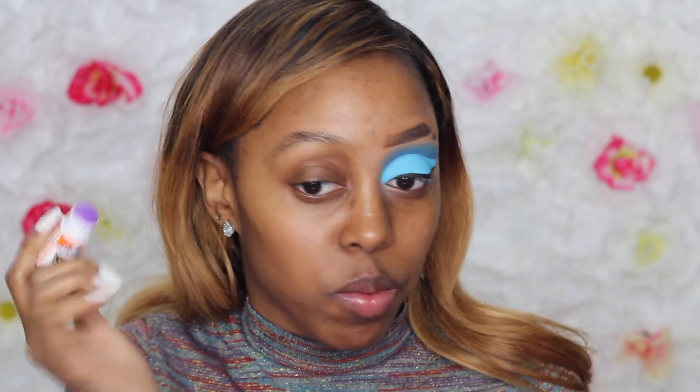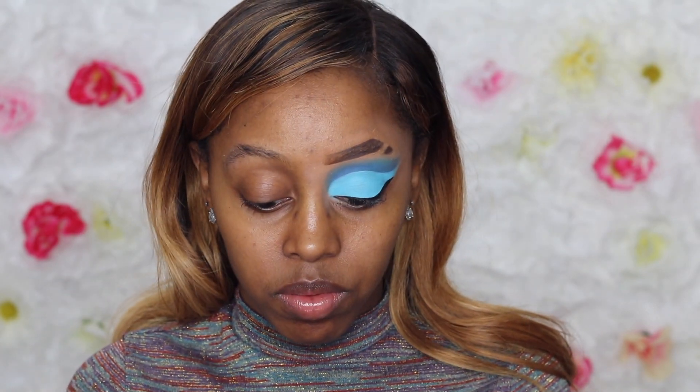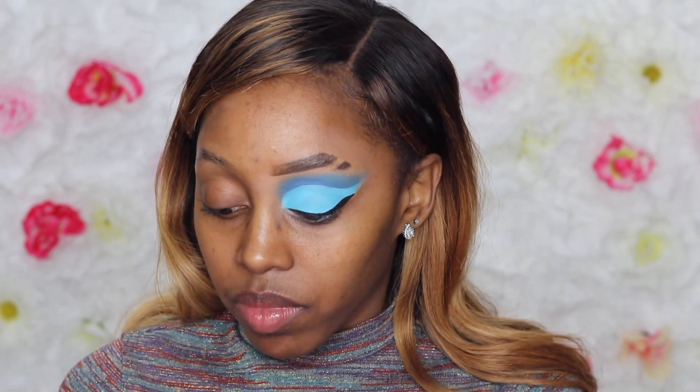Now this eyebrow took some work. I give it to drag queens because I already put one layer on when I first started, but I'm going to put just another one on just in case, because these eyebrows were not laying down like I really wanted them to.